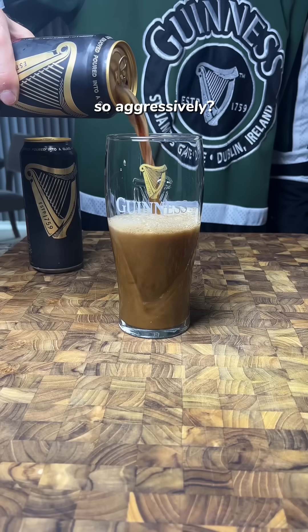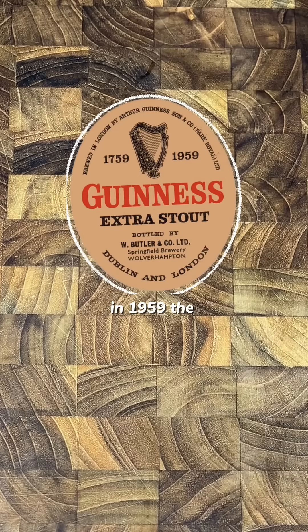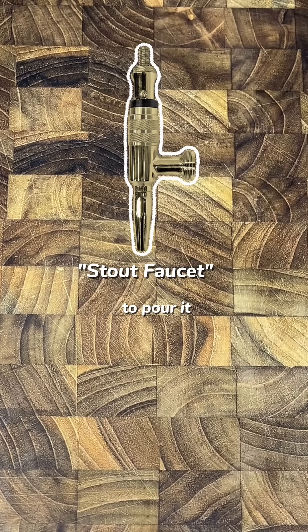Why does Guinness open and pour so aggressively? Most people think this ball contains nitrogen, but that's not really true. In 1959, the boys in Dublin introduced the first nitrogenated beer and a special tap to pour it.